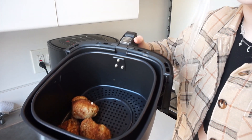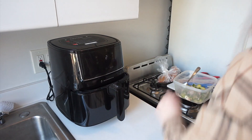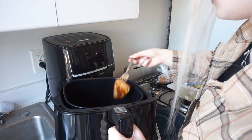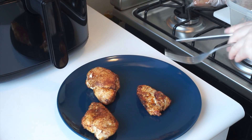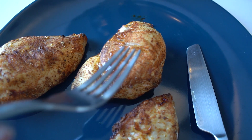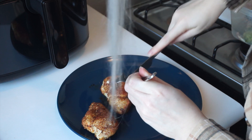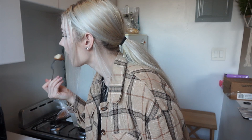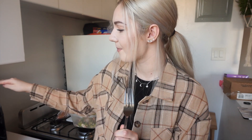Oh my god, look at that — it smells amazing. Let's go ahead and check if they're cooked. This little piece is definitely cooked. Let's check out the fattest piece of chicken. Oh my god, it's so juicy. You guys see that juice? It's perfect — that's your perfect chicken right there. It is so good. This machine is amazing. Where have you been all my life?